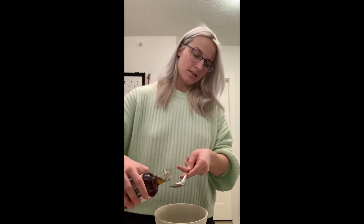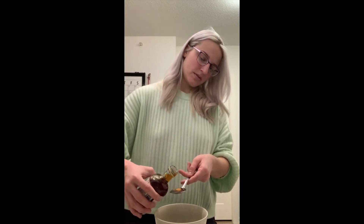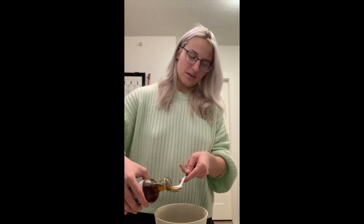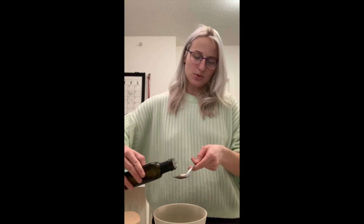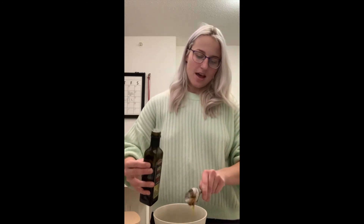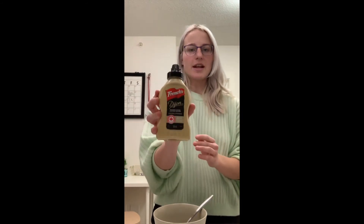Sometimes I like to add a little bit extra balsamic vinegar just to give it more taste. Then we're going to grab our pure maple syrup and add one and a half tablespoons of that — just pour it into the spoon and add it to our bowl with the balsamic vinegar. Then we're going to grab our extra virgin olive oil and add one tablespoon of that.